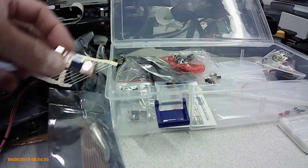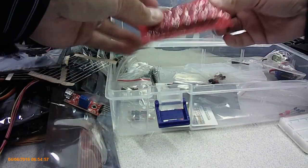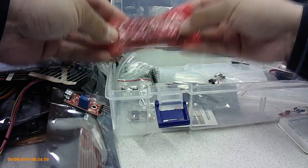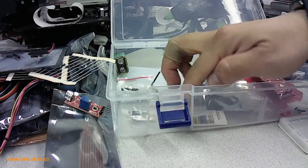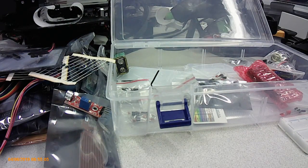There's a sound sensor, a display, and another toggle switch. Those are the main things, and they all fit of course inside that box.